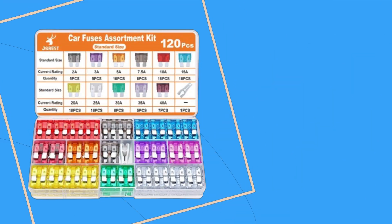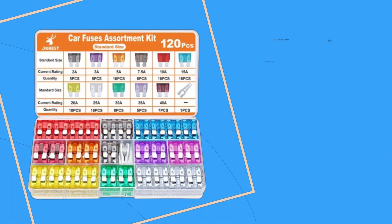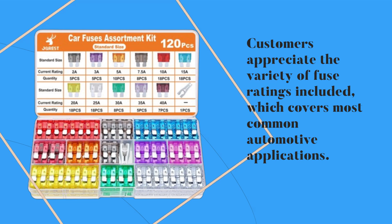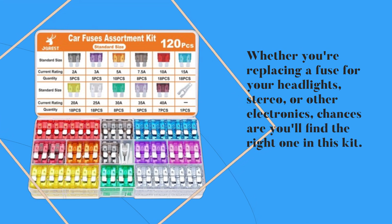In terms of user experience, the JOREST kit has been well received by car enthusiasts and DIY mechanics alike. Customers appreciate the variety of fuse ratings included, which covers most common automotive applications. Whether you're replacing a fuse for your headlights, stereo, or other electronics, chances are you'll find the right one in this kit.